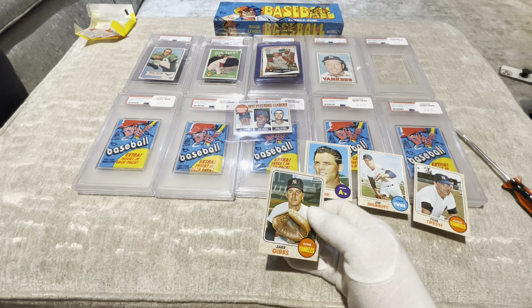Alright guys, drum roll. We need Nolan Ryan — he would be, as they say in this generation, the sleigh. Nolan Ryan would be a sleigh.